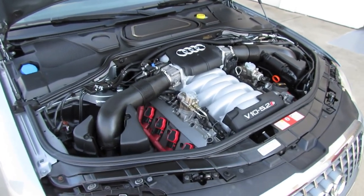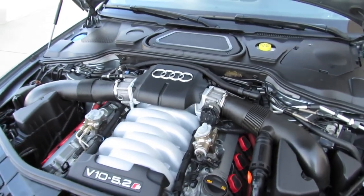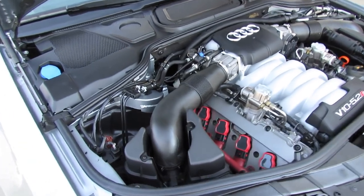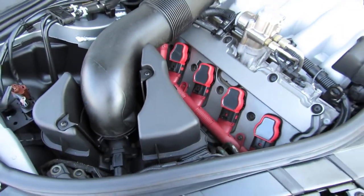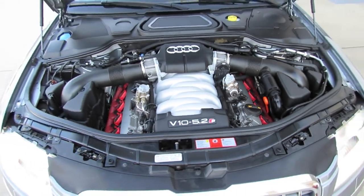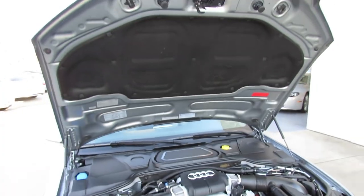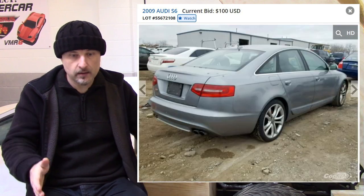It's a 40-valve engine with variable valve timing, producing 450 horsepower at 7,000 RPM and 398 foot-pounds of torque at 3,500 RPM. It's all-wheel drive through Audi's permanent Quattro system, with multi-link front and rear suspension and stabilizer bars. With a 23.8-gallon fuel tank on premium fuel, it achieves 13 city and 19 highway MPG. The 0-60 time is a claimed 5 seconds, with a limited top speed of 155 mph. You can also get a V10 in the Audi S6.